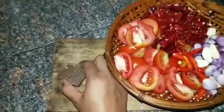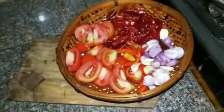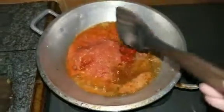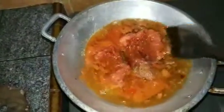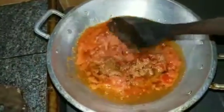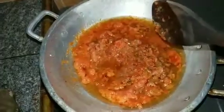Sama ini terasi. Ini sebelumnya saya tidak goreng ya, saya haluskan kemudian saya tumis. Oke, kita mulai memasak, bikin sambal. Kemudian kita tumis sama minyak ya, ini bumbu-bumbu yang sudah di-blender halus. Kemudian kita tumis sampai garing, kita tunggu.